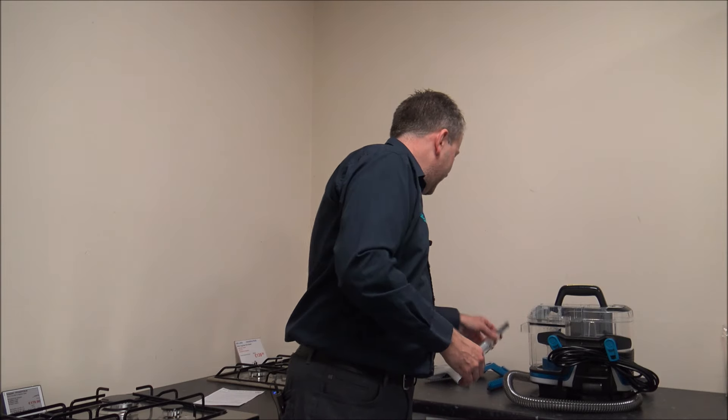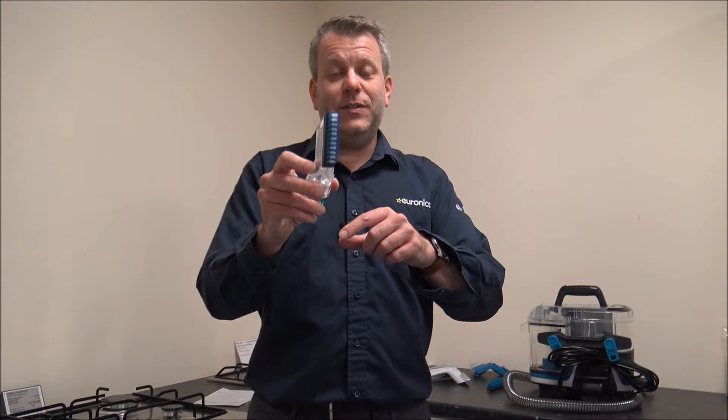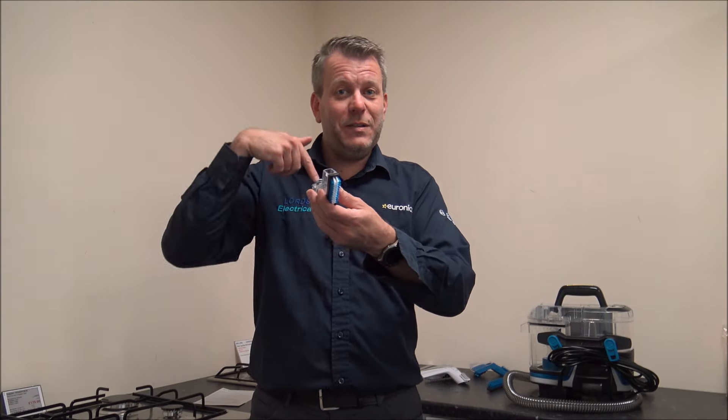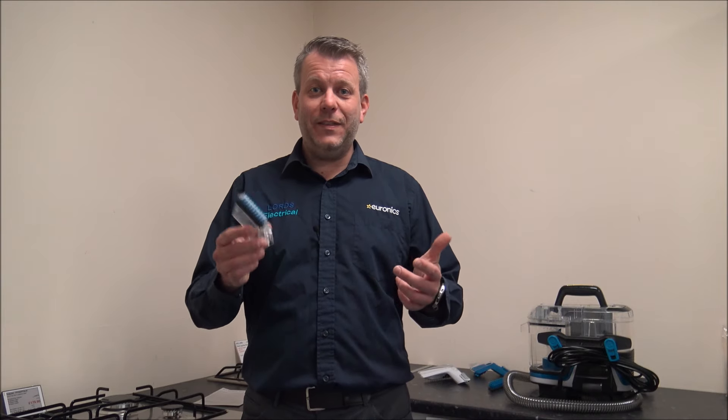The other tool that comes with it is this cheeky little crevice tool. This is really good — so if you want to clean in small spaces, or things like on top of a skirting board, you've got this with quite stiff bristles on the top. All of the tools and accessories are coated with an antimicrobial coating, which helps protect against the growth of bacteria or fungi within the tool itself.